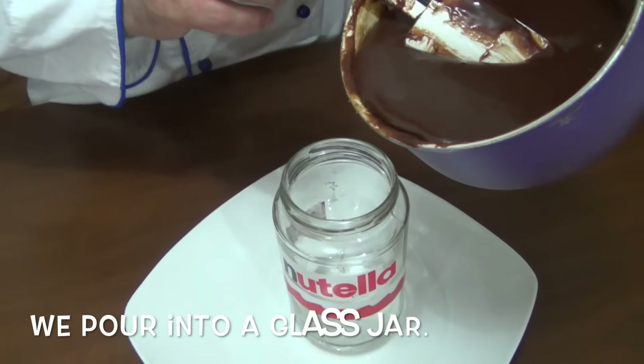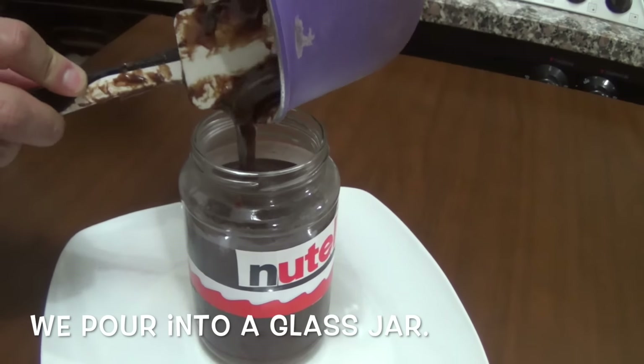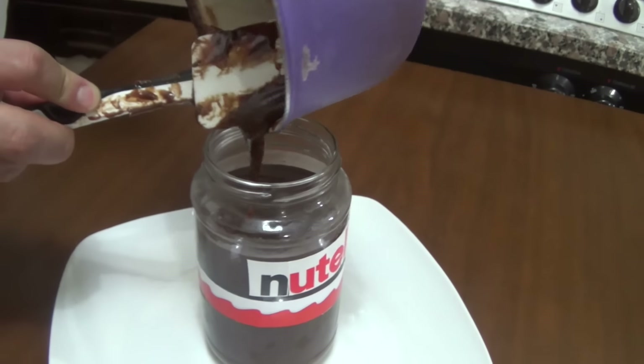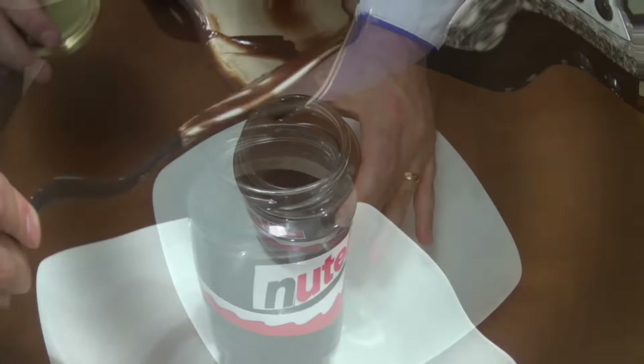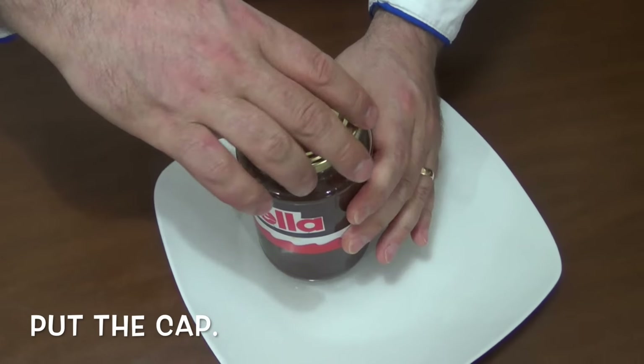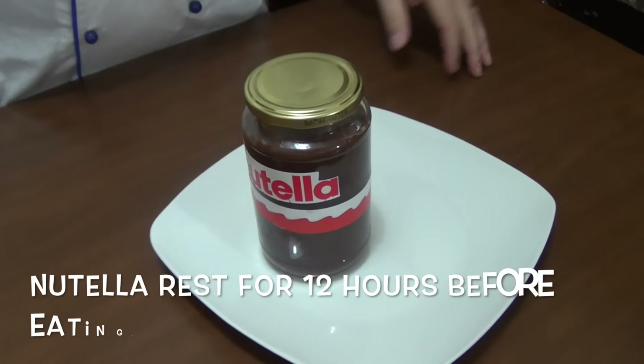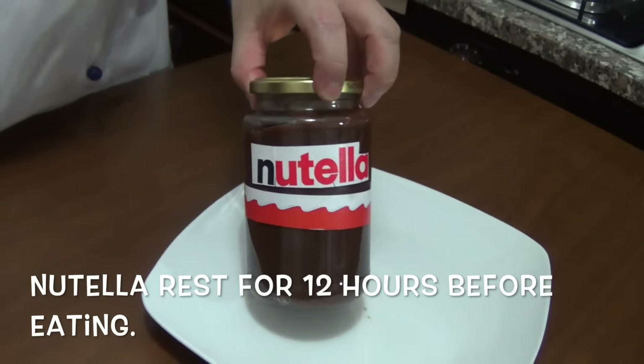We pour into a glass jar. Fantastic. Put the cap. Nutella rests for 12 hours before eating.